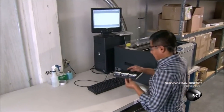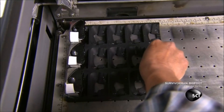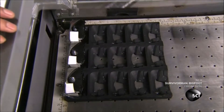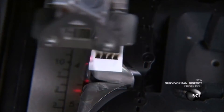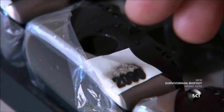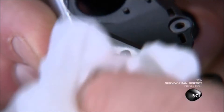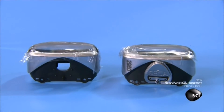Another member of the team places a tray of reflector covers in a laser etcher. He closes the lid and activates the laser. It etches through tape that's been applied to the metal — the tape has a blackening agent on it. The laser transfers that blackening agent to the etched number, making it stand out. The number indicates the lumen power of the light; lumen is a measure of the total amount of visible light emitted by a source.